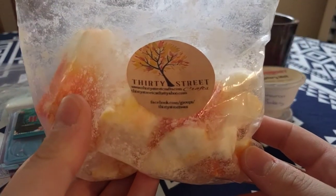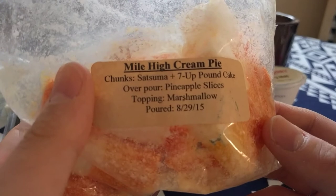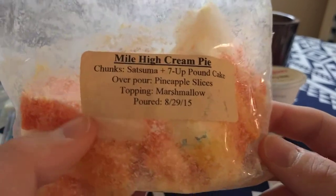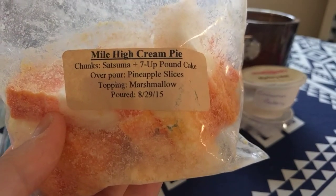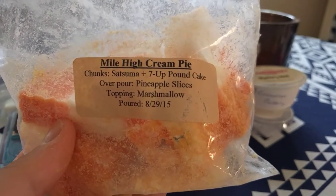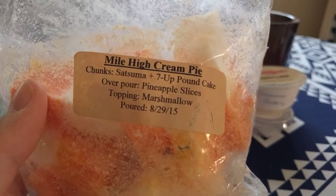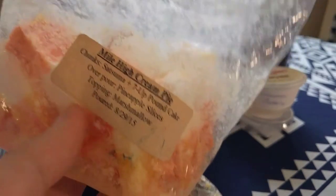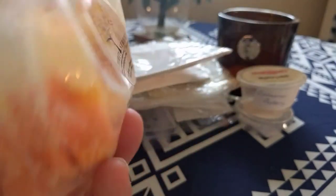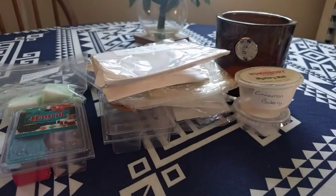One that I currently have going in both my melters — downstairs and bedroom — is from 30 Street Crafts: Mile High Cream Pie, which is satsuma, seven-up, pound cake, pineapple slices and marshmallow. What I can smell at the moment is satsuma and pineapple — you don't get the cakey note or the marshmallow, which is probably just a blender. I do love satsuma and while I don't love pineapple, it blends quite well with the satsuma. I have a lot of this left so it'll go back into my box for sunny days.